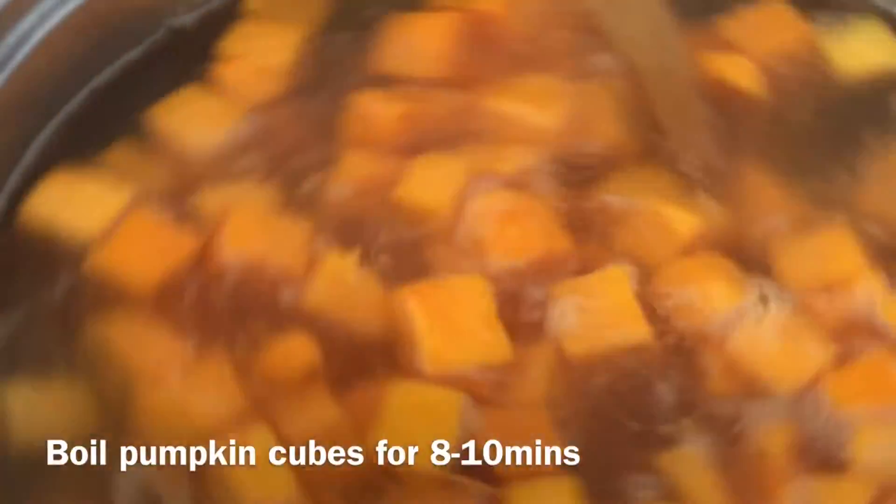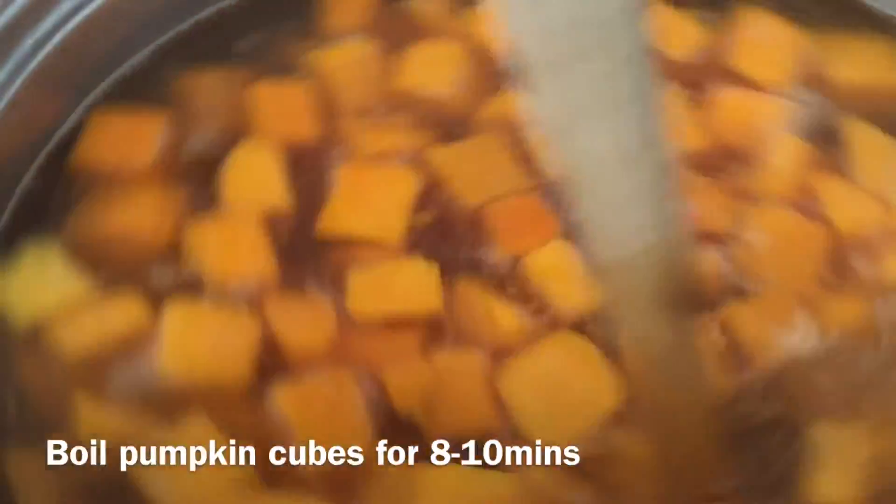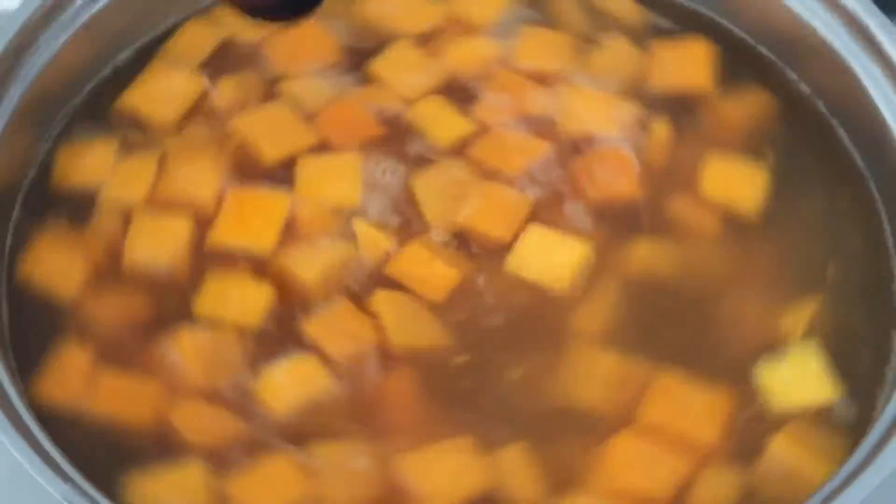I've got the pumpkin in here, I'm going to let it boil for about 10 minutes. I'm going to fry some of the garlic with the olive oil and the sage, and then I'm going to drizzle that over the pumpkin and stick it in the oven.